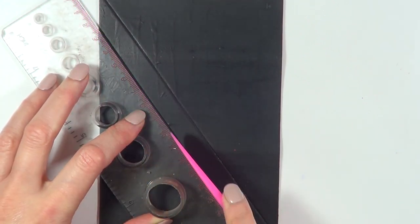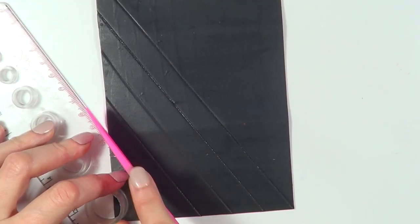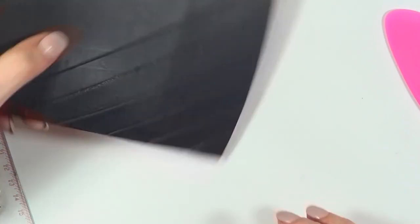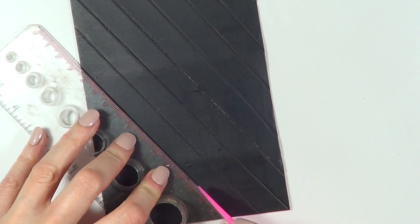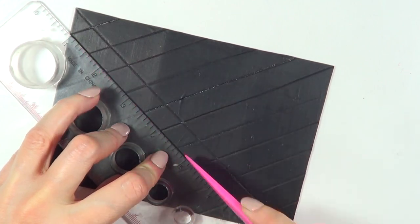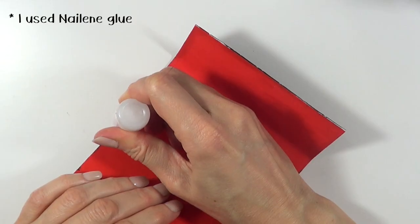I'm going to keep doing this towards the bottom part, working from that line towards the bottom. Then I'm going to turn this upside down and do the same thing from the first line towards the other side. Once that's done, I'll do the same thing across those lines, marking lines all over until I'm done. Because of the nature of this paper, the lines are going to stay there.